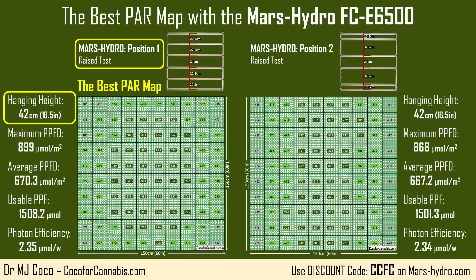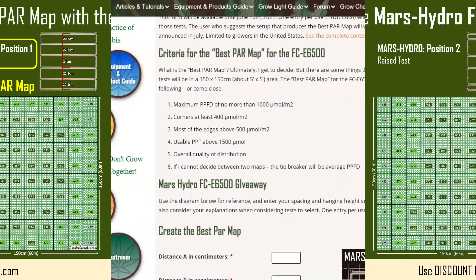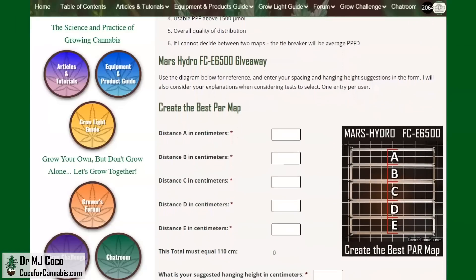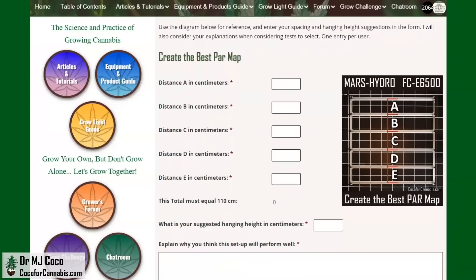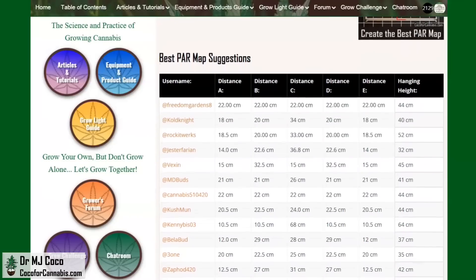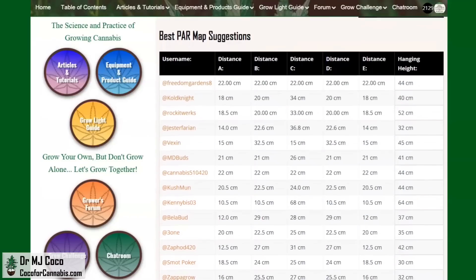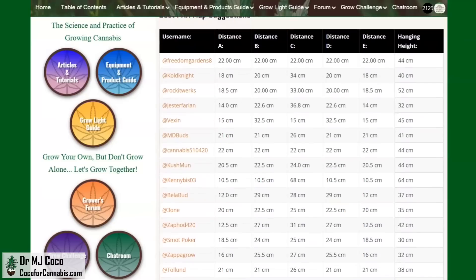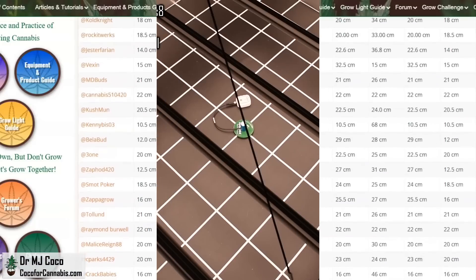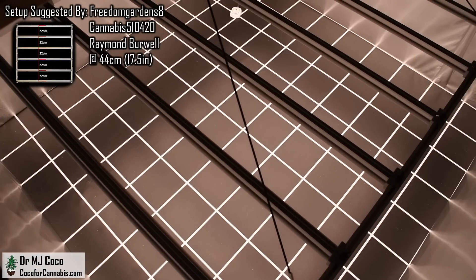But with infinitely adjustable bars and hanging heights, I wondered if we could make an even better PAR map. I put out the call in my first video for viewers to make suggestions, and I offered up the FCE6500 that I tested as the prize for the winner. Dozens of growers answered that call and made suggestions for bar positions and hanging heights. I selected 5 of the suggestions and ran those tests, picking several different hanging heights and bar positions.